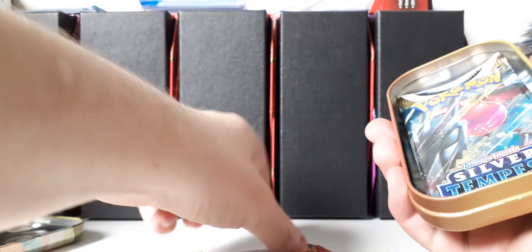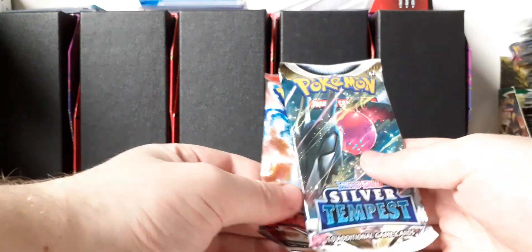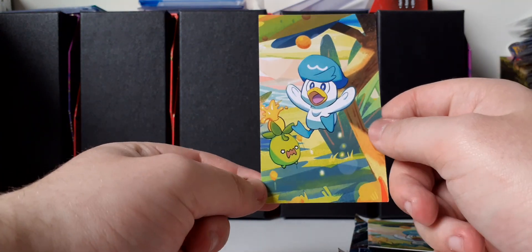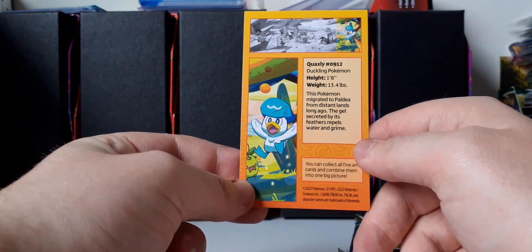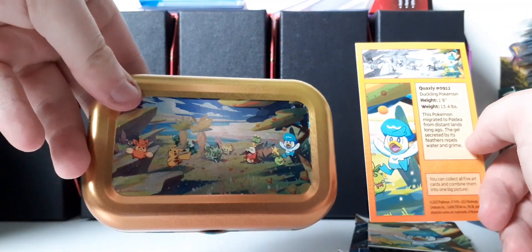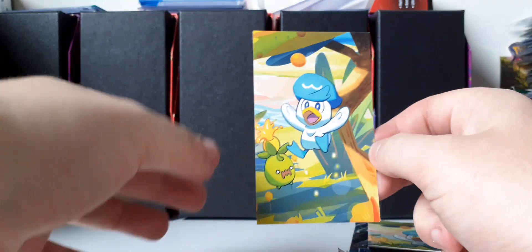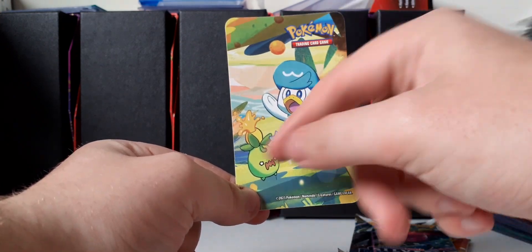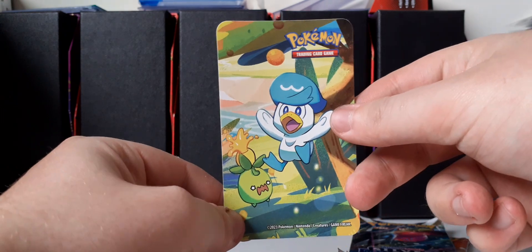So let's open it up. What do you get on the inside? You do get two booster packs — I was right about the sets: Silver Tempest and Scarlet and Violet. You also get this little art card, which shows some information about Quaxley on the back, and when you collect all five of them you can make the artwork that's featured on the back of the tin. You also get this sticker sheet — I thought it would be cut-out Pokémon, but it appears to be one big sticker, just like the Pikachu tin.